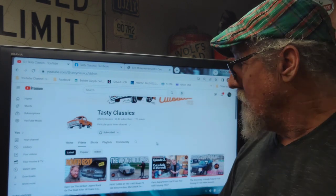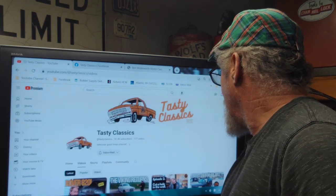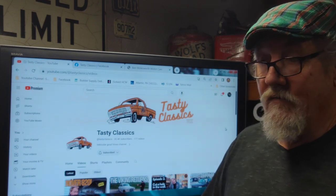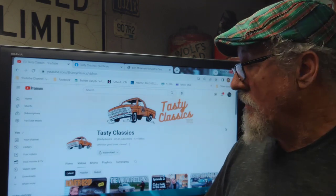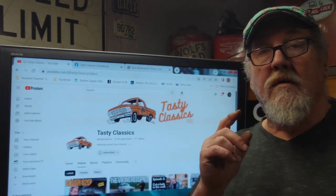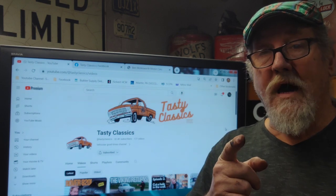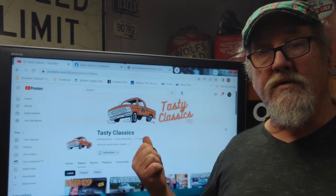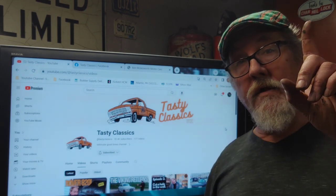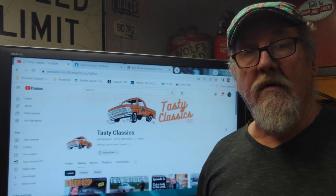We're going to do our video shout-out to Ben Molesworth over in the UK. His channel is called Tasty Classics UK - some good stuff. If you're into long videos, it's very entertaining. I'm putting the challenge out to you guys: help other channels out, give them a shout-out, like what I'm doing right here. It helps their channel out, and if they do a shout-out back, it helps you out too. Here's a shout-out to Ben over at Tasty Classics UK - I'll put the link up above and down in the comment section below.